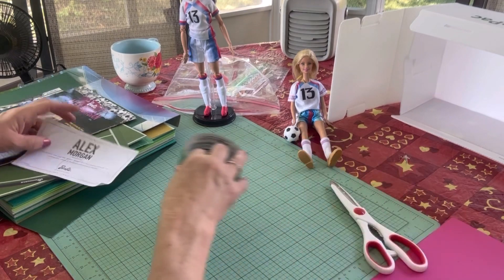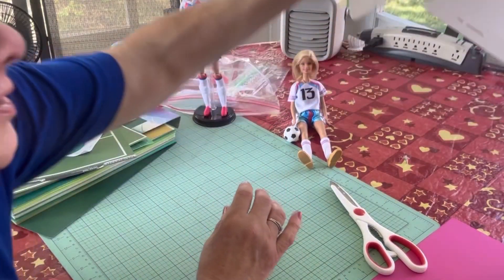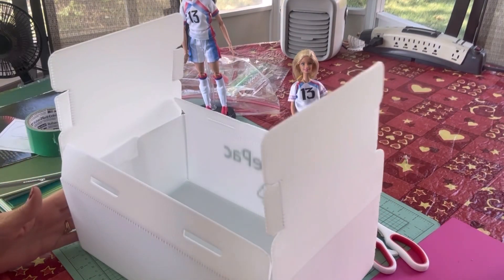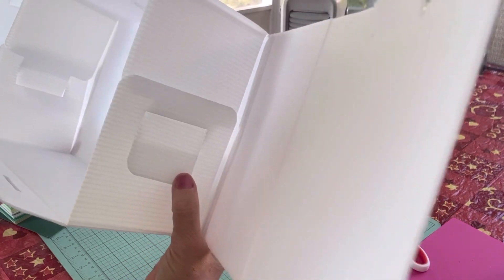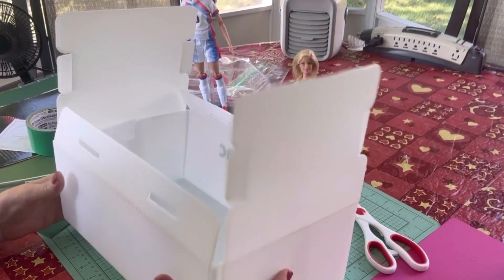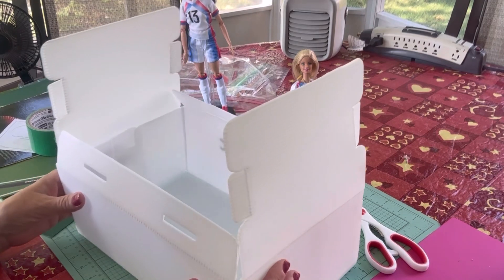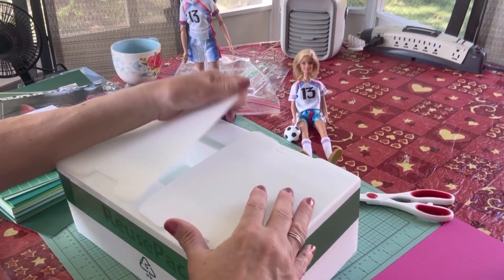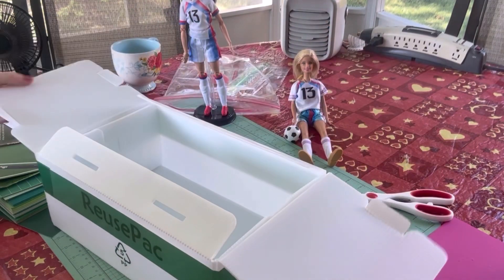The first thing I'm going to do is put some duct tape around this box just to hold the sides up like this. It's got these inside slotted pieces that kind of hold it together, but I want it to stay like that. So when the box is open now, the sides will stay up.